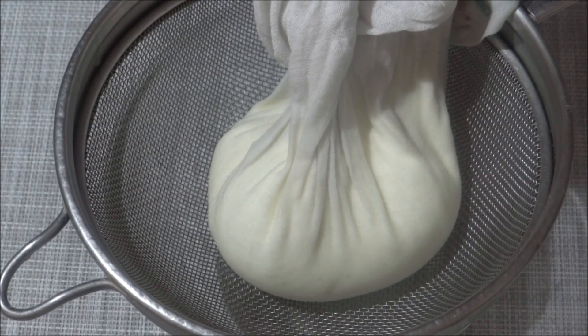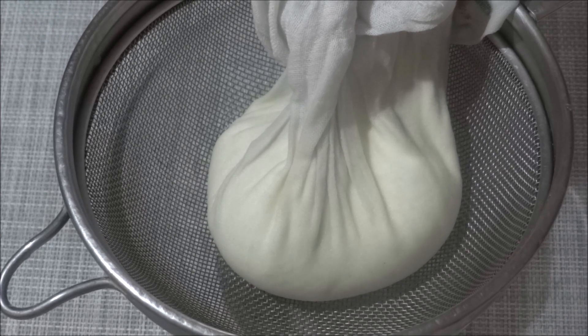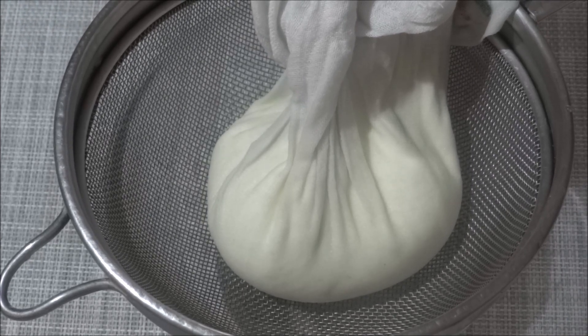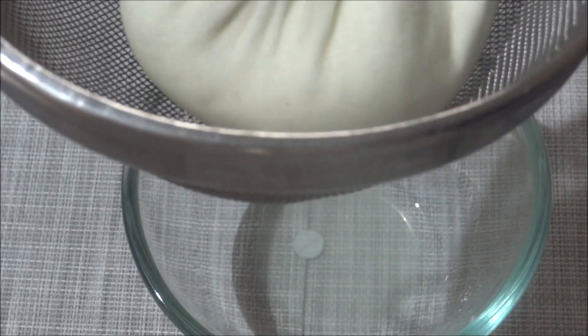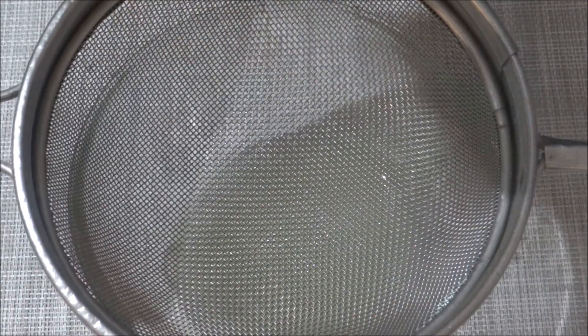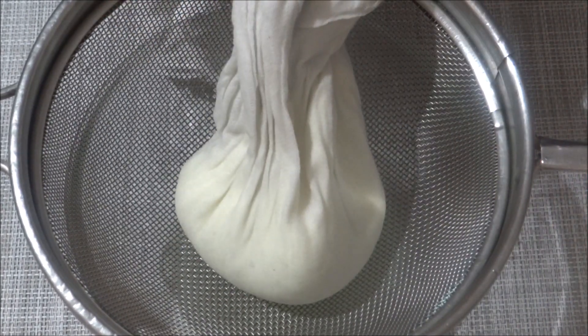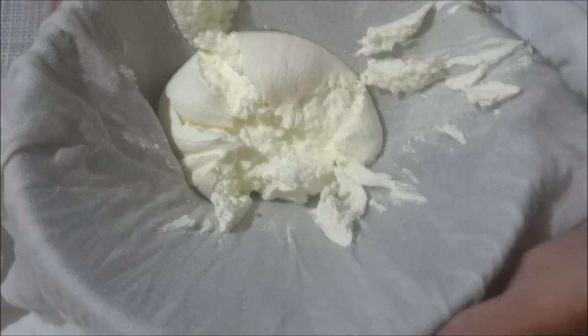We put a little bit of it and cut it a little. Let's take a deep breath and put it in the bottom of the bowl.